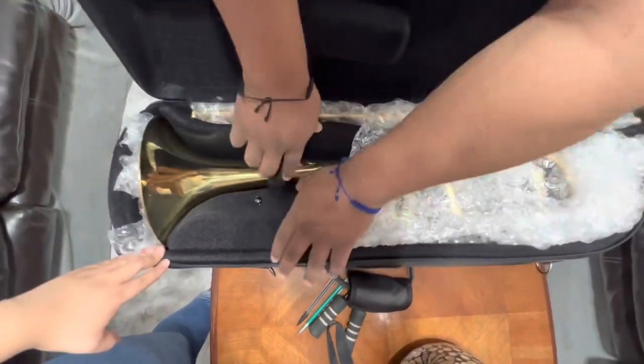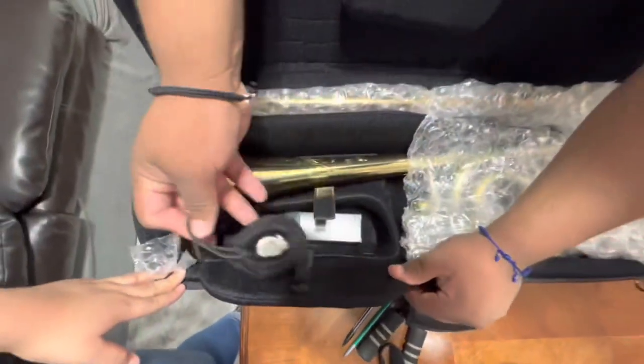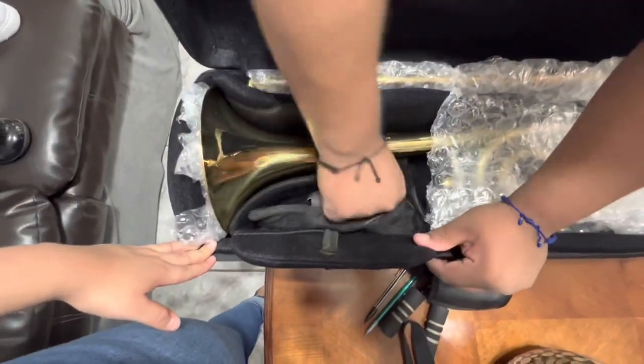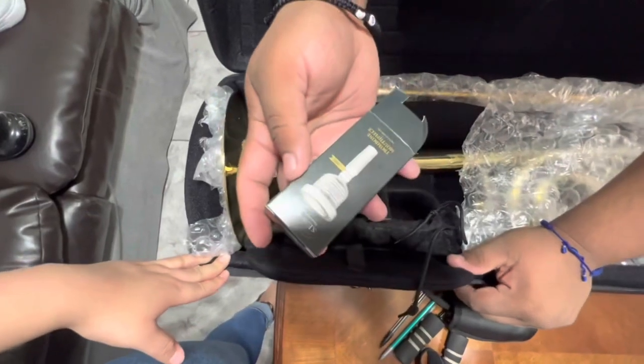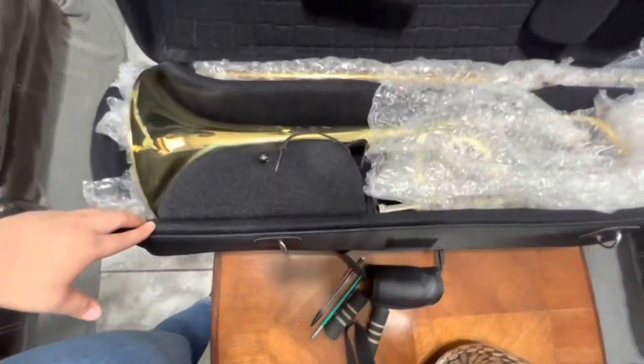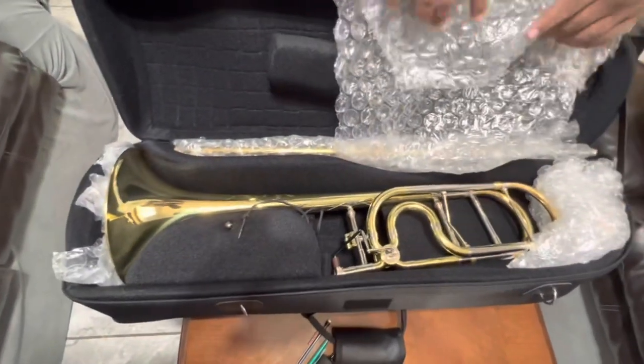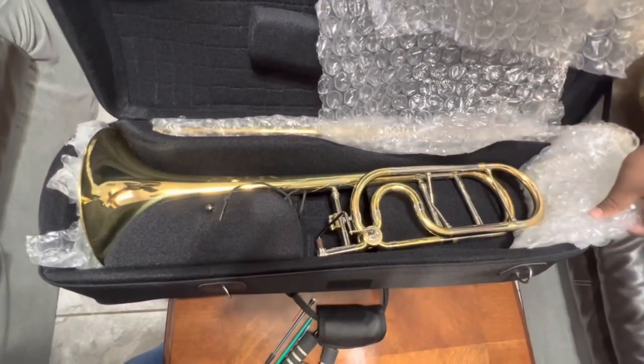There it is — there are the goodies. Lead pipes, mouthpiece. Very well protected from all the shipping. I would like to thank Schmidt Music.